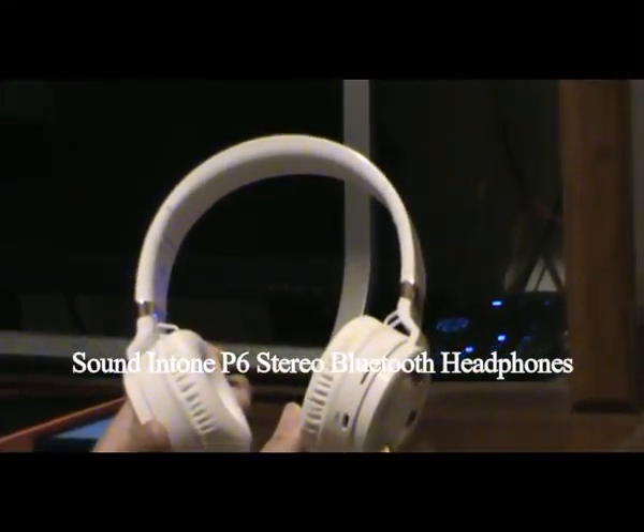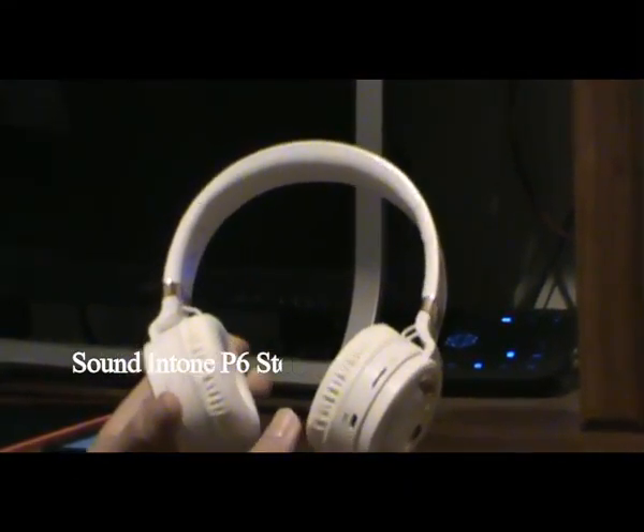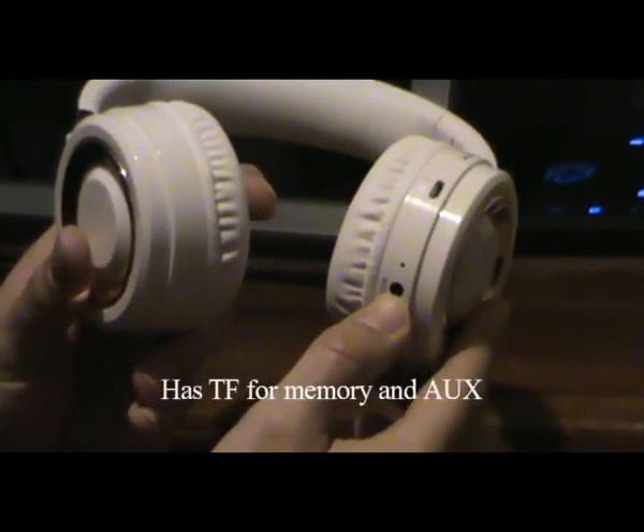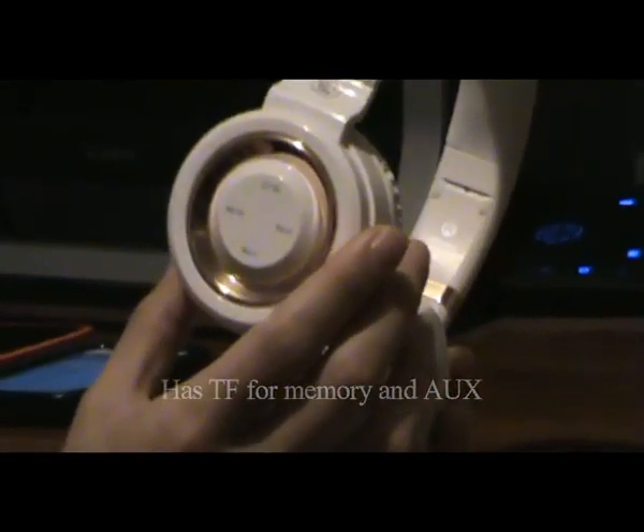In this P6 wireless headphones, the first thing you want to do is plug in the USB and charge it. It takes around an hour and a half, two hours.